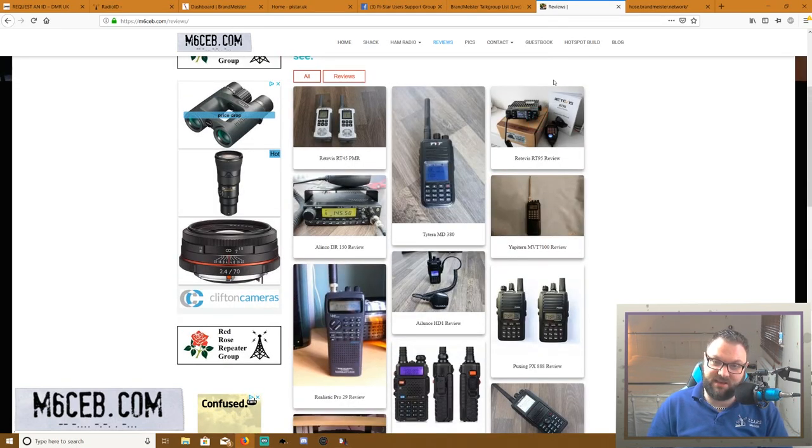I highly recommend getting into DMR — it's really easy to get into and there's a lot of information online. Some people say it's not real radio because it goes through the internet, which is fair enough. Others say it's too complicated — I just like to turn my radio on and tune it about the old way. But with DMR, once it's programmed and set up, you just tune your dial to whatever you want to listen to, key your mic, and you're in. That's it.